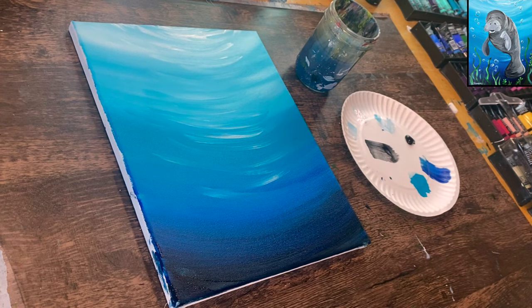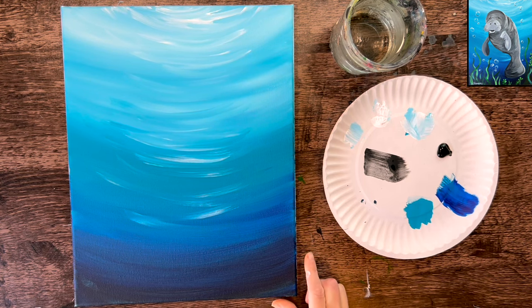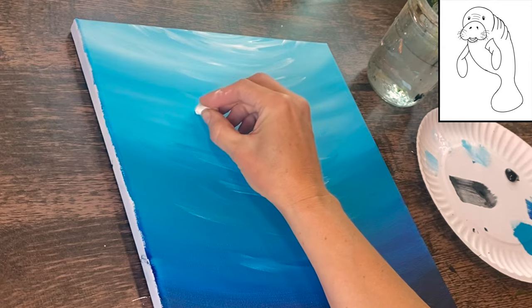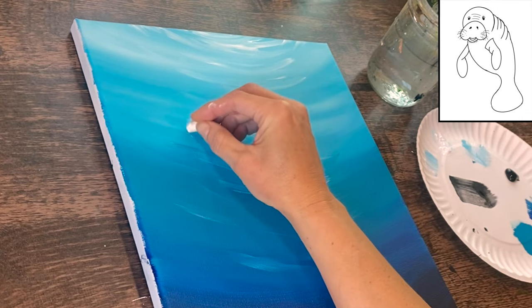Once done with the background, let it dry before the next step. In the next step, we draw the manatee with white chalk. There's also a traceable template — print it out and use graphite paper or white graphite paper to transfer it to the canvas if you want to skip the drawing portion. If you're drawing along, get a regular white piece of chalk; it shows up against the dark background and can be erased with a wet paintbrush.